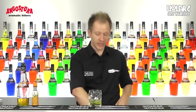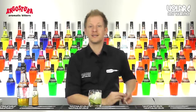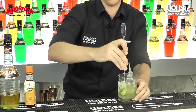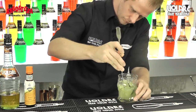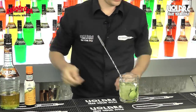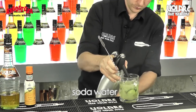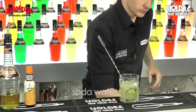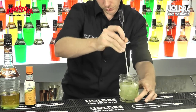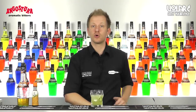The drink is almost done. Now we're going to add some crushed ice and stir well. We're going to add the soda water. Stir a little bit more, not too much because you don't want to lose the bubbles. And then we're going to finish it up with some more crushed ice.